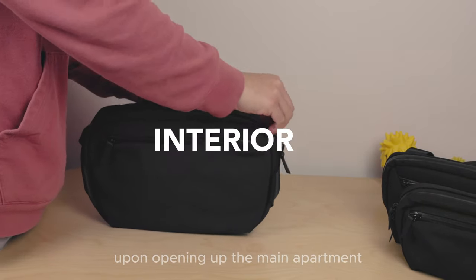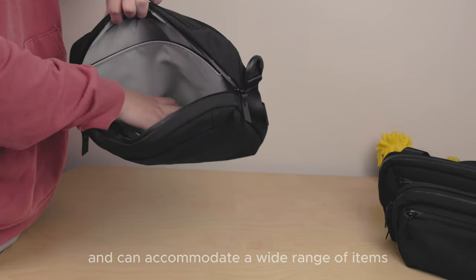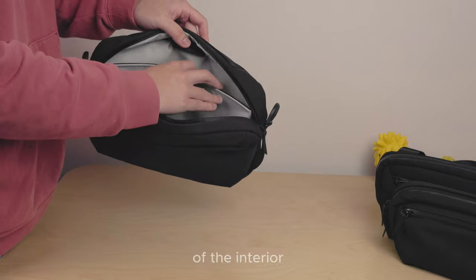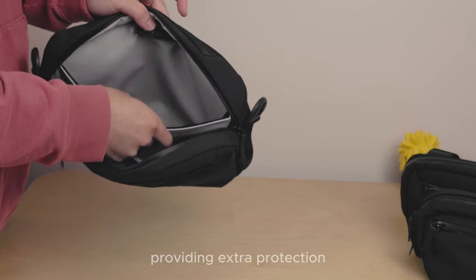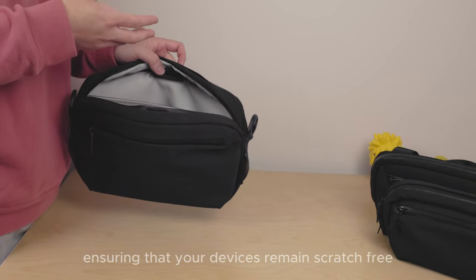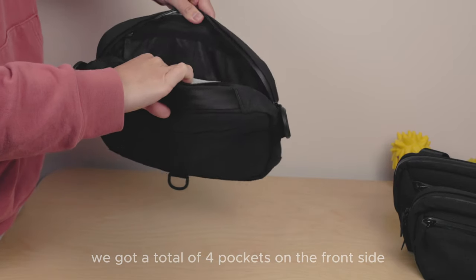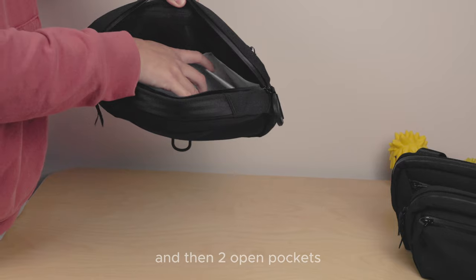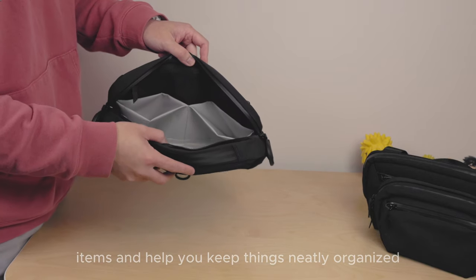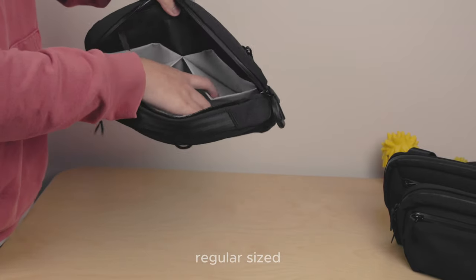Onto the interior — upon opening up the main compartment, you'll be greeted by the grey honeycomb lining again. This area is exceptionally spacious and can accommodate a wide range of items without any issues, making it perfect for headphones. On the backside of the interior, you'll find a fleece-lined pocket again for extra protection, designed to comfortably fit up to an 11-inch iPad Pro, ensuring your devices remain scratch-free. On the front side, there are a total of four pockets — two zipped mesh pockets and two open pockets at the bottom — ideal for storing smaller items and keeping things neatly organized.